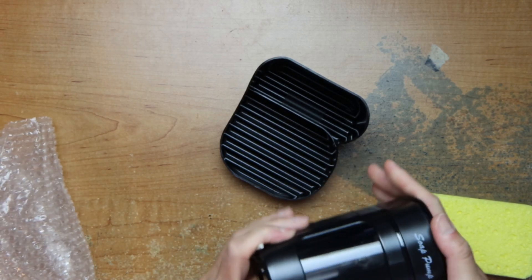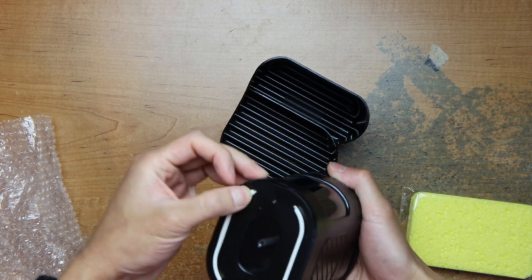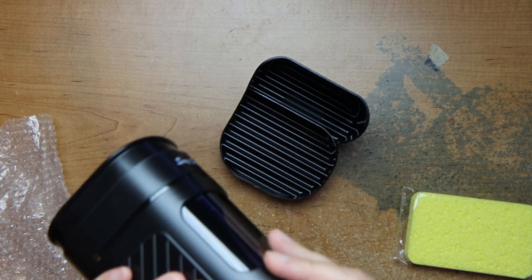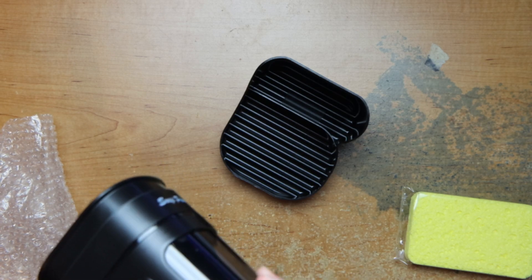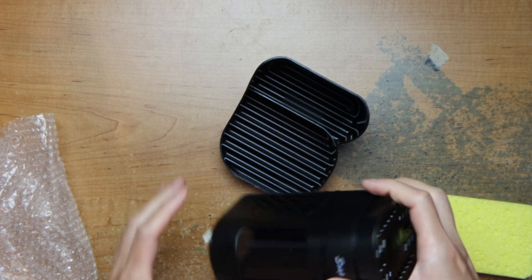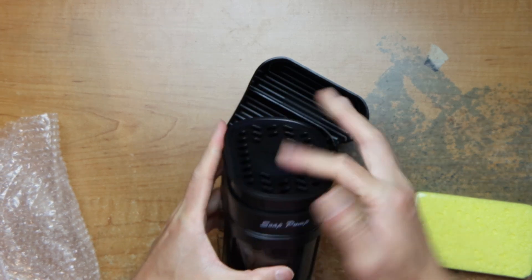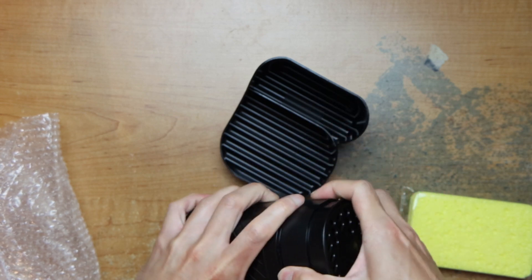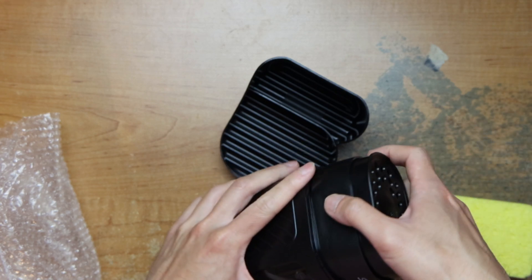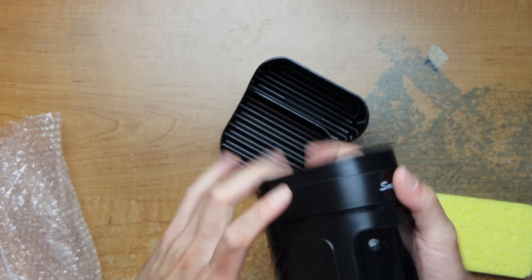So here's the soap dispenser. The feet are already starting to fall off. It's actually coming out — that doesn't work. That's not good for first impressions. You pump it for soap to come out, or you pour the soap in. The build quality is not the best.